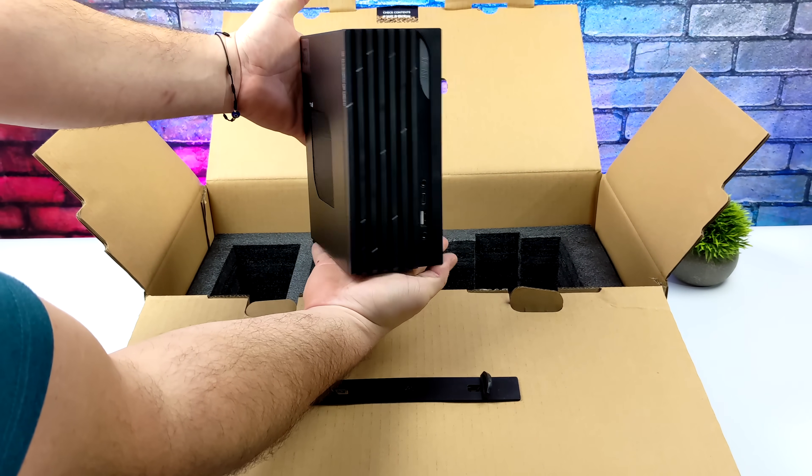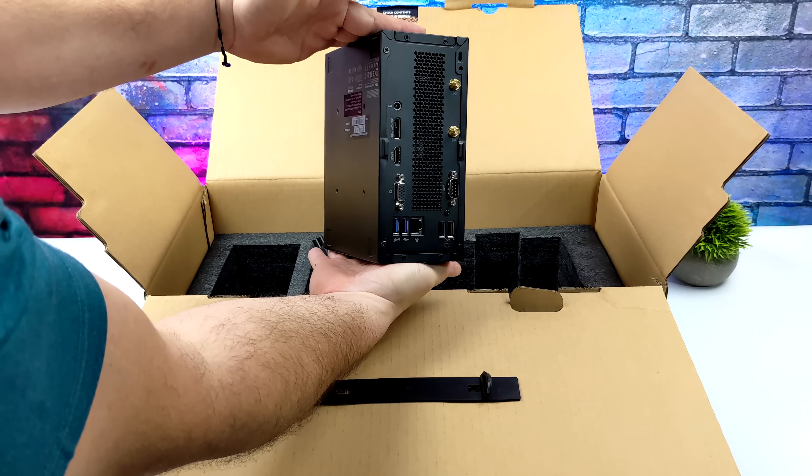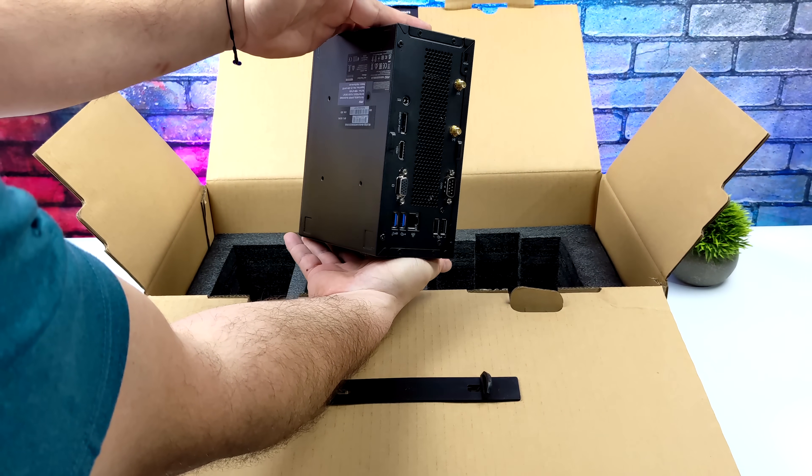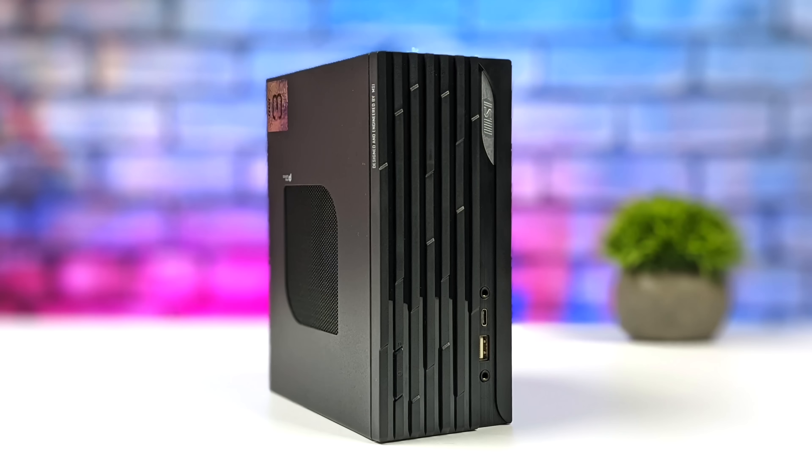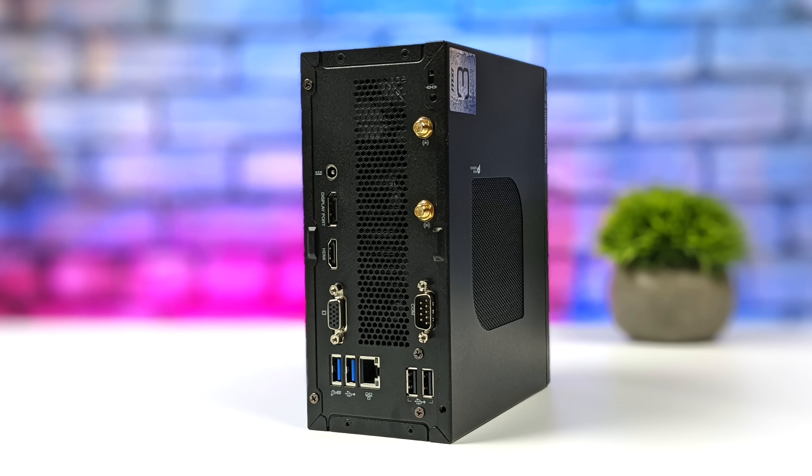Here it is — the PC itself. Everything you need is ready to go; just plug in HDMI, power, keyboard, mouse, and you'll be on your way. Up front we've got two 3.5mm audio jacks, a full-size USB 3.2 port, and USB Type-C which is also USB 3.2. Around back there's a full-size DisplayPort, full-size HDMI, VGA, two more USB 3.2 ports, gigabit Ethernet, and two USB 2.0 ports.